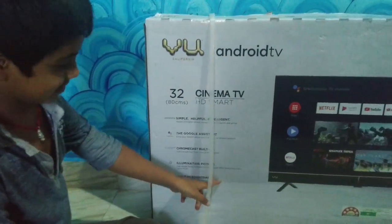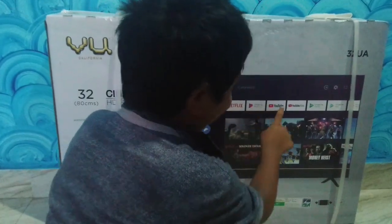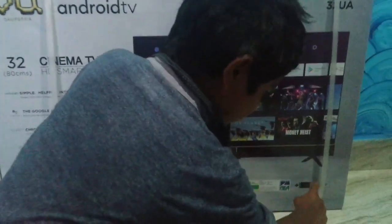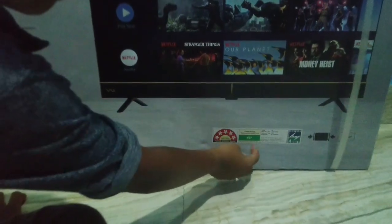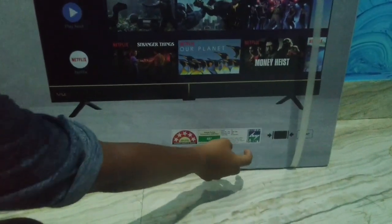It also has Dolby audio. The illuminated picture technology provides better contrast and colors. It has a 5-star energy rating and 46 watts power consumption.